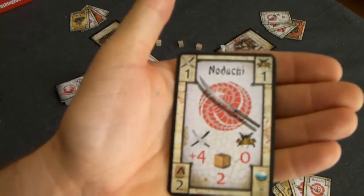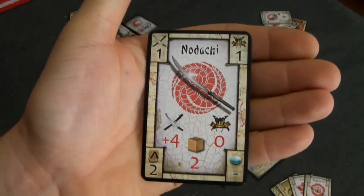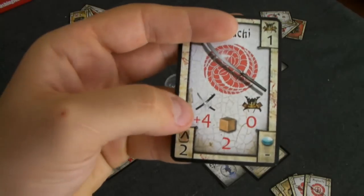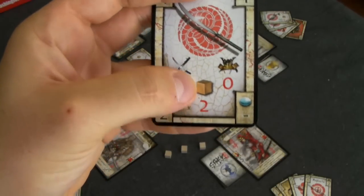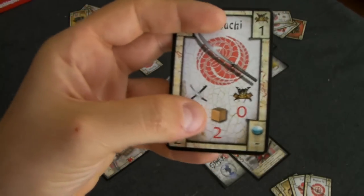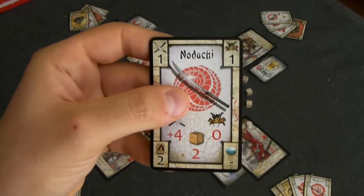The first card type is white cards — these are either weapons or items. For example, this Nodachi is a weapon. On the bottom left you can see it has a weapon modifier of plus four to your attack, a defense modifier of zero, and a cube icon with two, meaning you must be exactly two steps away from your opponent to use this weapon.